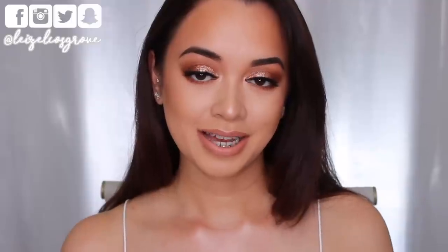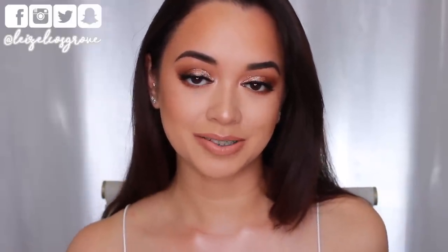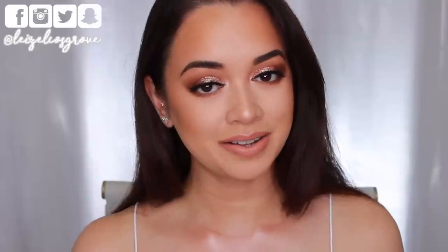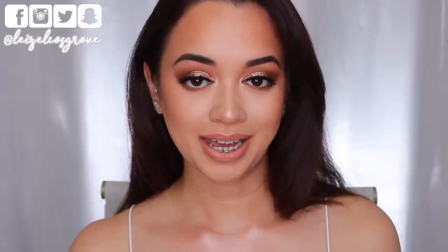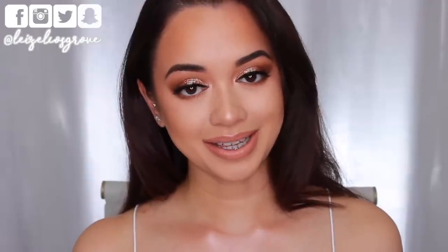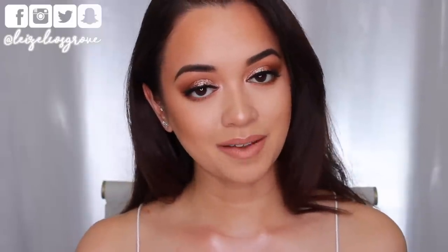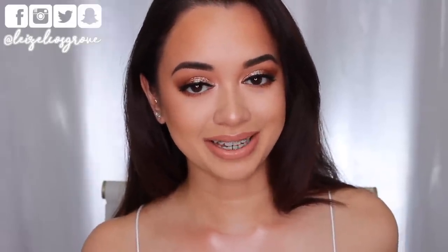Alrighty guys, this is the completed look. Comment down below and let me know what you think. If you did enjoy this tutorial, don't forget to give it a thumbs up, and if you're not yet subscribed, click the little red button down below before you go so you don't miss any more videos. As usual I'll leave a list of everything I used in the description down below, where you can also find links to my social media — Twitter, Instagram, Facebook and Snapchat. I hope you guys are having a fabulous week. I'll talk to you in the comments and I shall see you all in my next video.